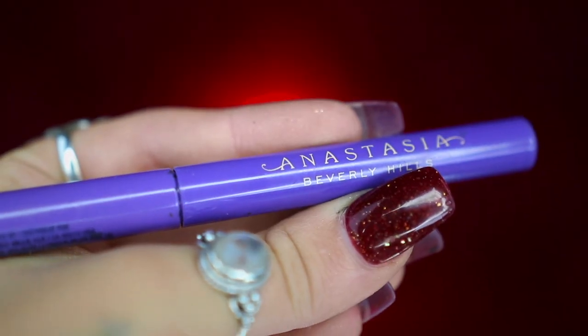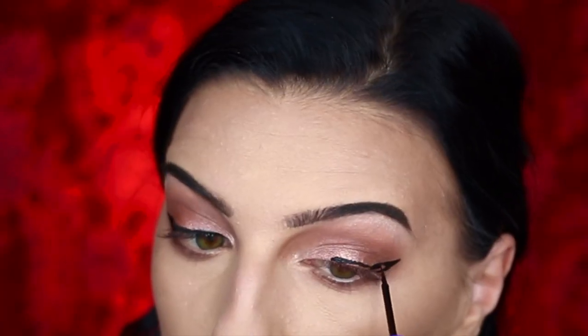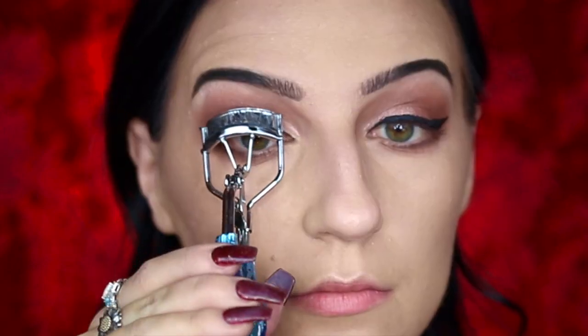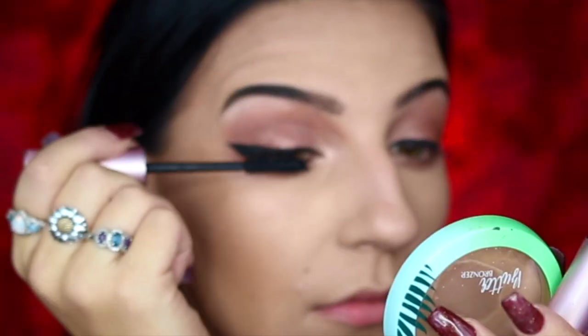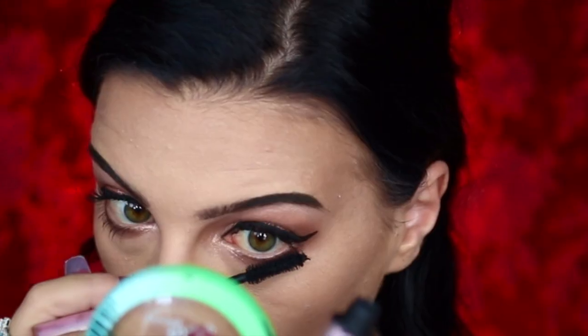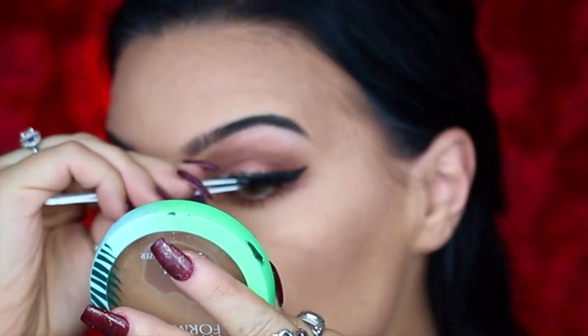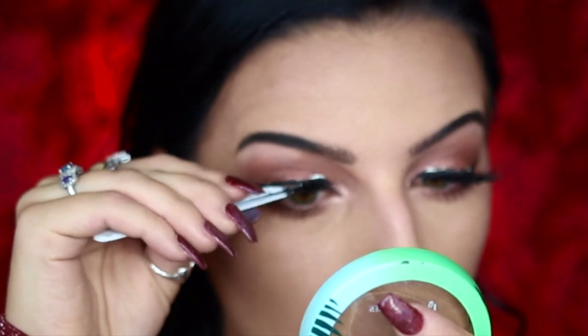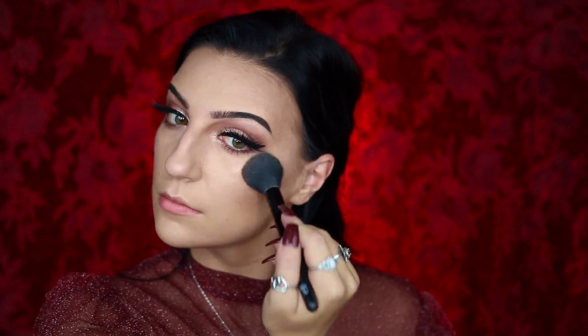I'm then going to be creating a winged eyeliner look with my Anastasia Beverly Hills Liquid Black Eyeliner, just creating the wing on my upper lash line, before prepping my eyelashes by curling them and going into my Too Faced Better Than Sex mascara and sweeping it through my upper and lower lashes. For my false eyelashes, I'm going to be taking my Tarte Tardiest Wifey Fake Lashes and applying them to my upper lash line, before moving on to highlighter — taking my ColourPop Rudolph the Red Nosed Reindeer Jingle Jingle Jingle Shimmering Body Powder and applying it to my cheekbones and forehead.